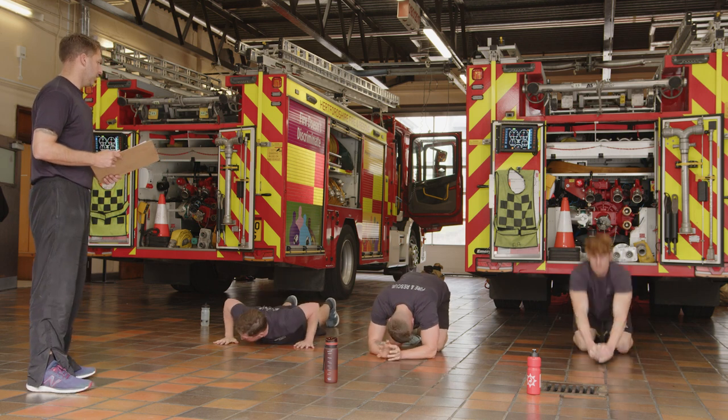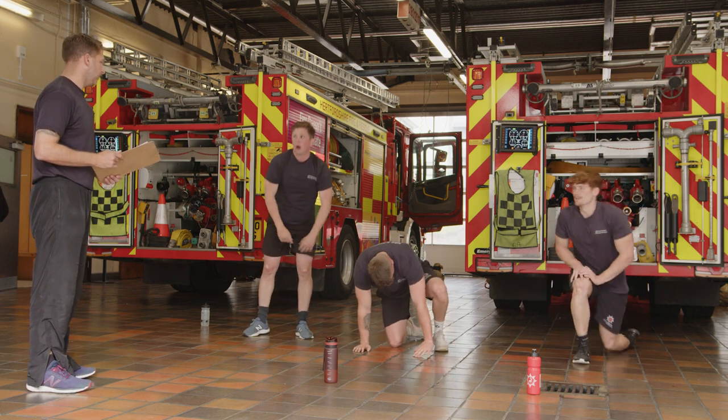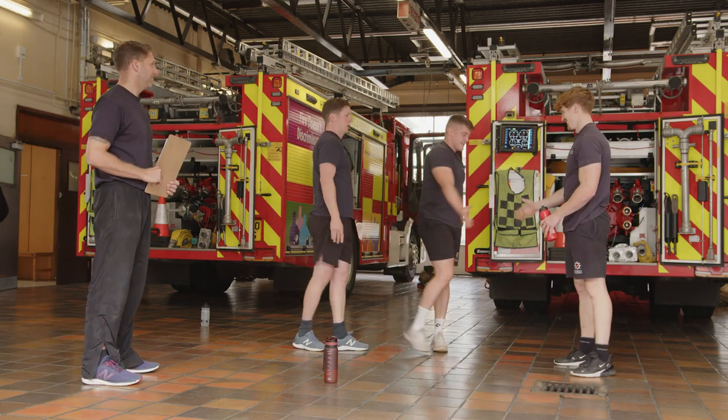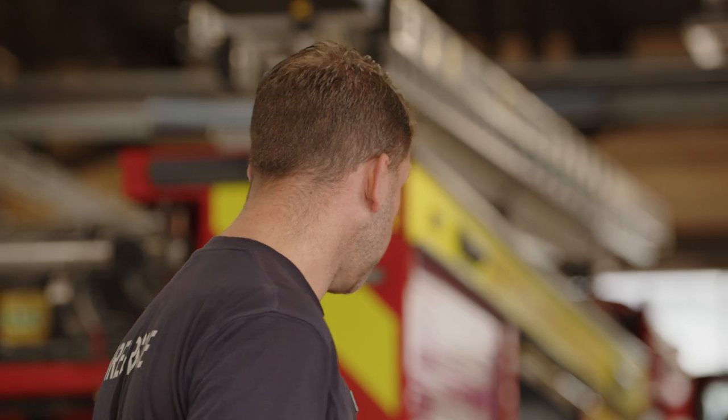Relax. Good job, done — twice through. Okay, let's take a cool down. If you just lie flat down on your backs, take a few minutes.